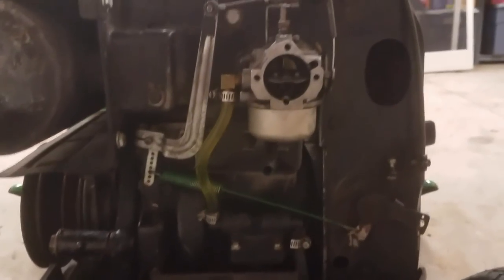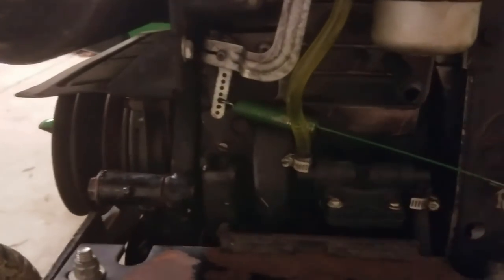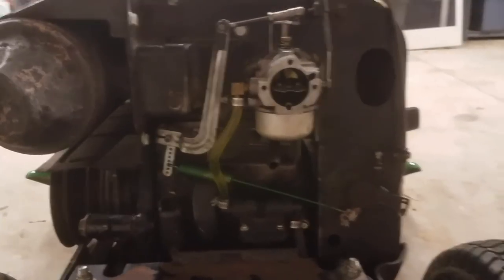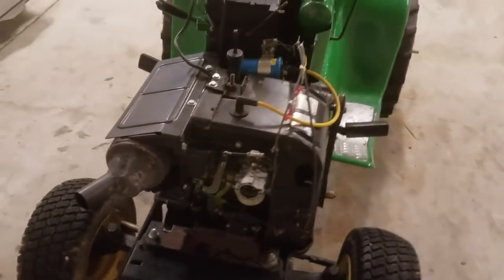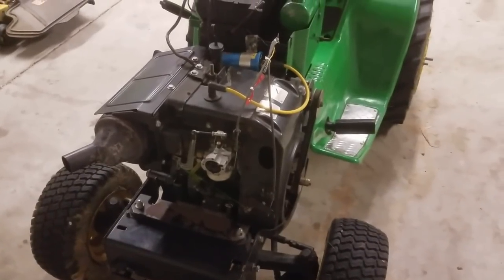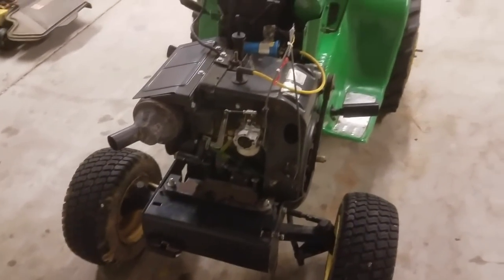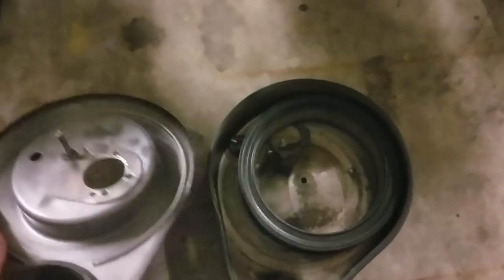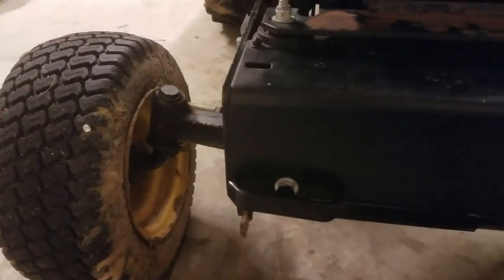I did a couple final adjustments to the carburetor and the points and timing. I had a mechanic friend look at it just to double-check, because if some of you remember from last year, this engine would knock when put under a load and sputter like the carburetor was out of adjustment. He got it dialed in pretty good — it seems to be running a lot better now. All I have to do is put the air cleaner cover back on, put the sheet metal back on, and this tractor should be ready to go. I also greased this tractor and changed the oil.